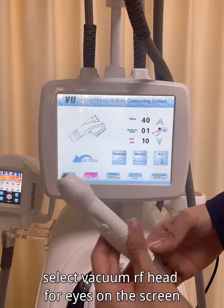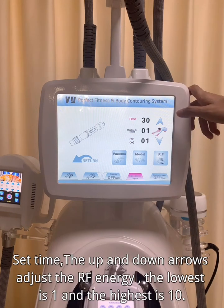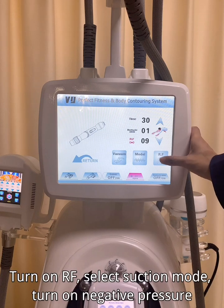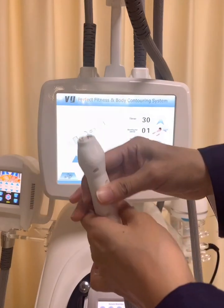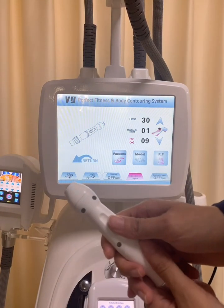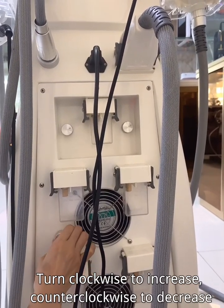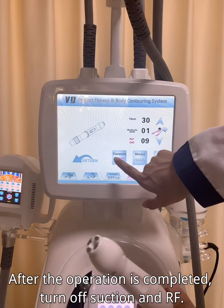Select the vacuum head for eyes on the screen. Set the time and use the up and down arrows to adjust the RF energy — the lowest is 1 and the highest is 10. Turn on RF, select suction mode, and turn on negative pressure. The negative pressure suction of the eye handle can be adjusted by the corresponding knob on the back of the instrument — turn clockwise to increase and counterclockwise to decrease. After the operation is completed, turn off suction and RF.